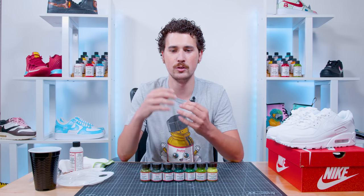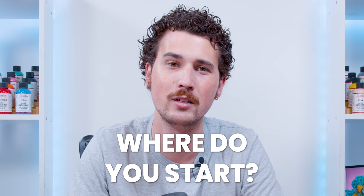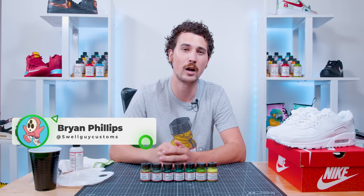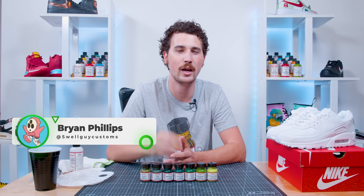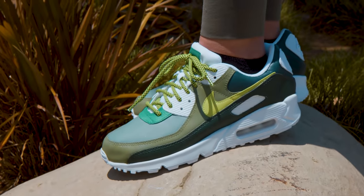So you've been watching these videos for a while and you think you'd like to start customizing some shoes. You start shopping and exploring and get a little overwhelmed — there are so many colors to choose from. You don't really know where to start. There's petal pink, shell pink, turquoise blue, so many shades of yellow. Well, don't worry — take a deep breath, because that's what I'm here for. I'm Brian Phillips with Swell Guy Customs, and we're starting a new series where I explore the vast library of Angelus colors and break them down for you.